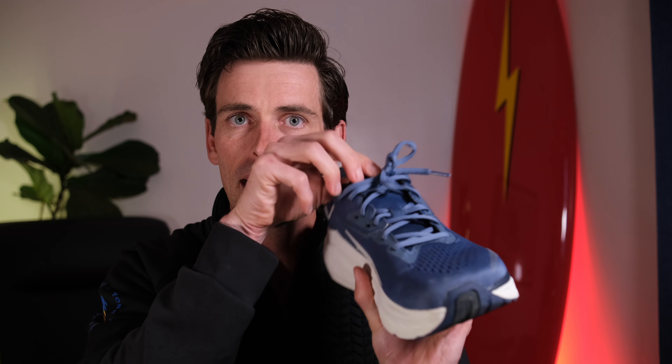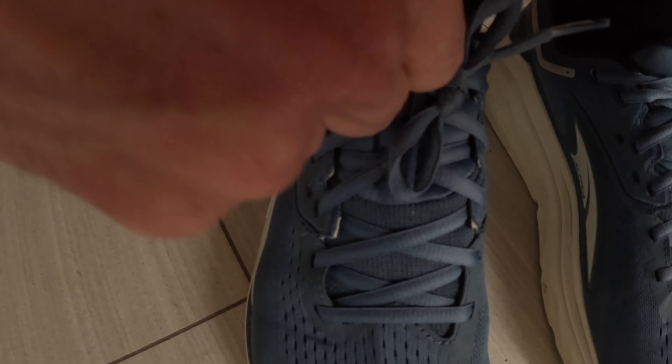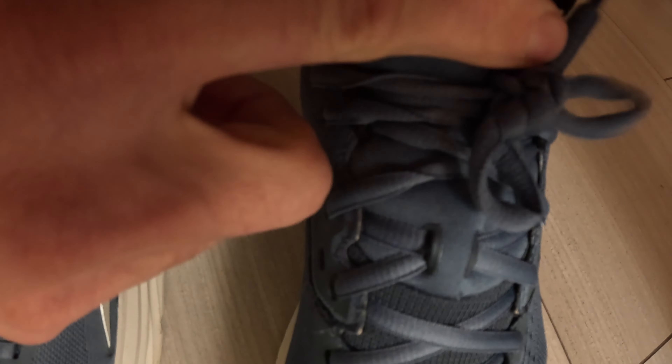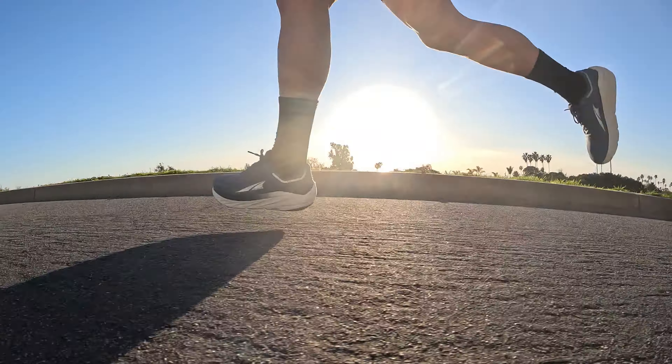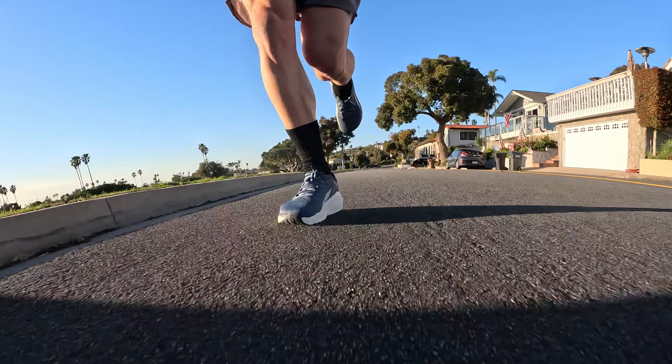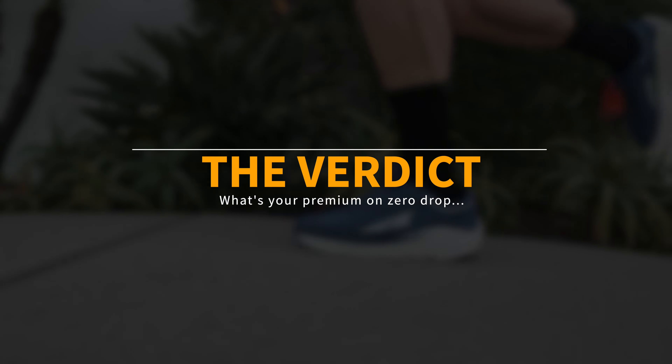One of the drawbacks performance-wise: as you can see, I laced it up before getting in here — this tongue is incredibly short. It's not so short that it caused problems on all my runs, but on one run the tongue did actually slip below the first layer of laces when I was running and caused quite a bit of discomfort. I looked down and the tongue was really dropped low. That's a major bummer — having a tongue this short is almost like a manufacturing or design flaw because it is really, really short.